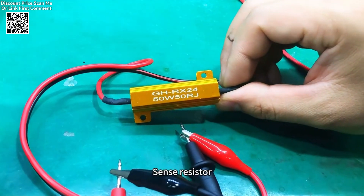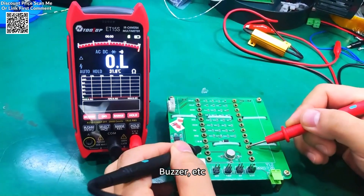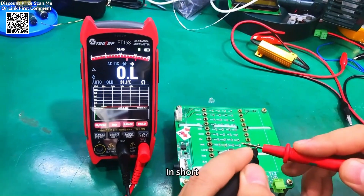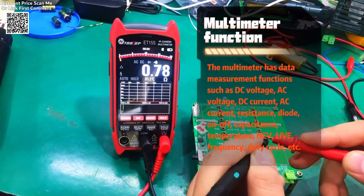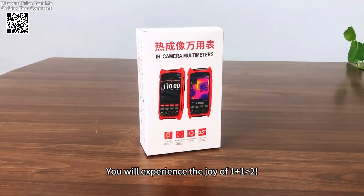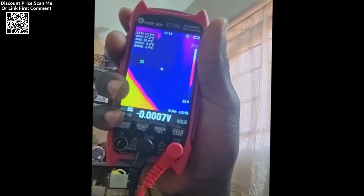The multimeter component of the ET15S features 19,999 counts and supports manual or automatic range selection. It measures voltage, current, resistance, capacitance, frequency, and more, with a maximum DC input voltage of 1,000 volts. The device can also display measurement results as waveform graphs, simplifying data analysis and fault detection.